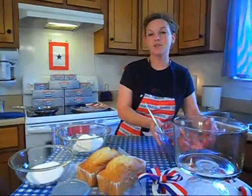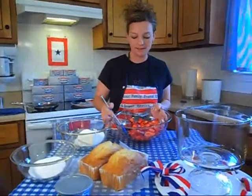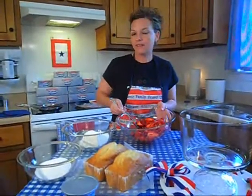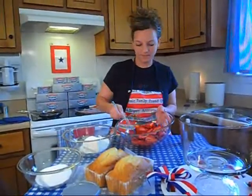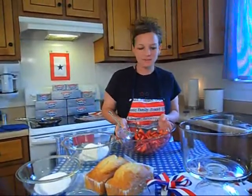Then I have two 16 ounce packages of fresh strawberries that I've sliced up very thin and I've covered them with a half a cup of sugar just to get them nice and juicy. We're not going to over sweeten them because they're already nice and sweet.